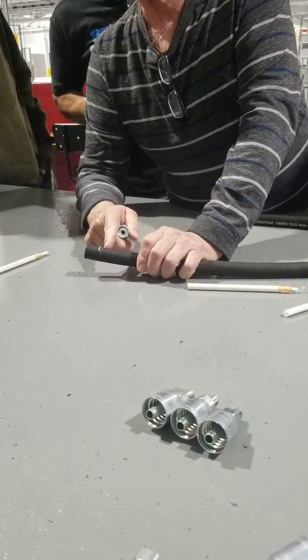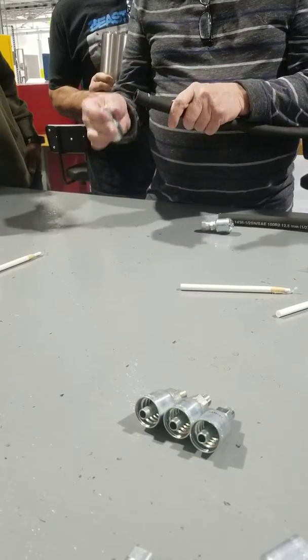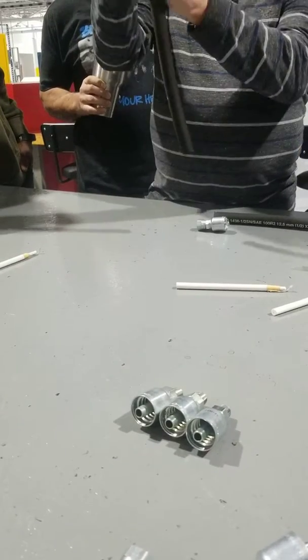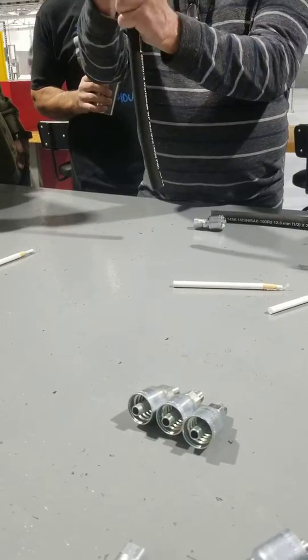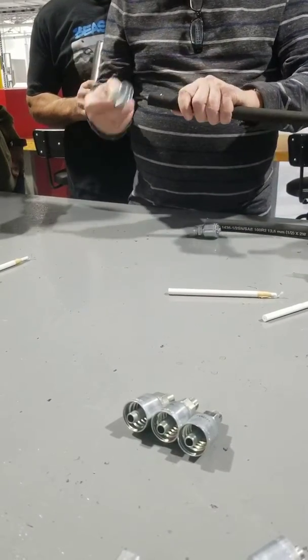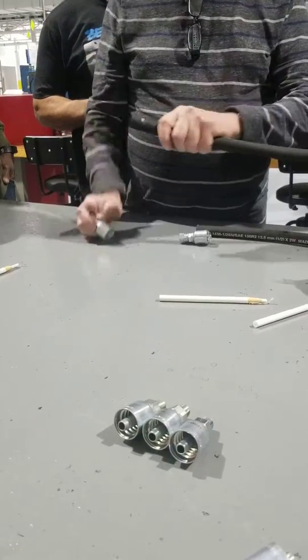So if it blows off — you look at it, or your partner looks at it — you know that you've put that fitting all the way on and it hasn't come out. Because sometimes these are a little bit larger, and as you pull down on that little step, it can pull that fitting off a little bit. So you know 100% that that fitting, you put it on all the way and it stayed on all the way.